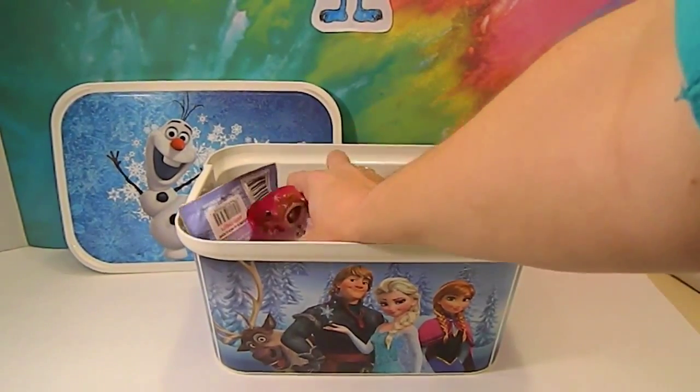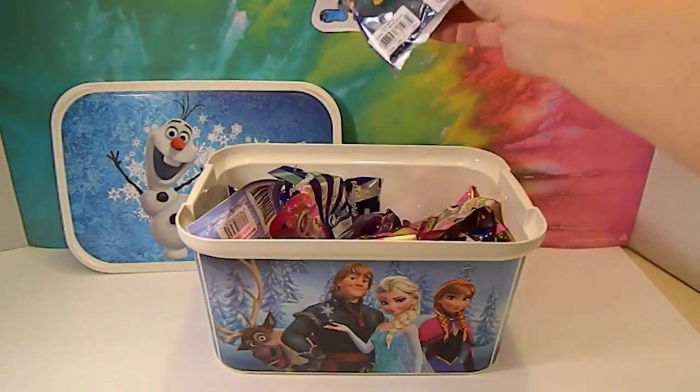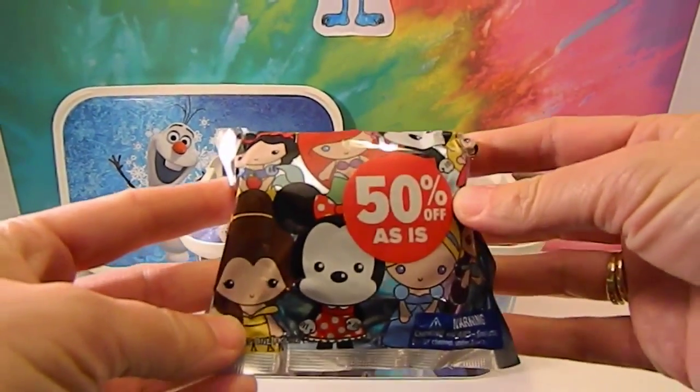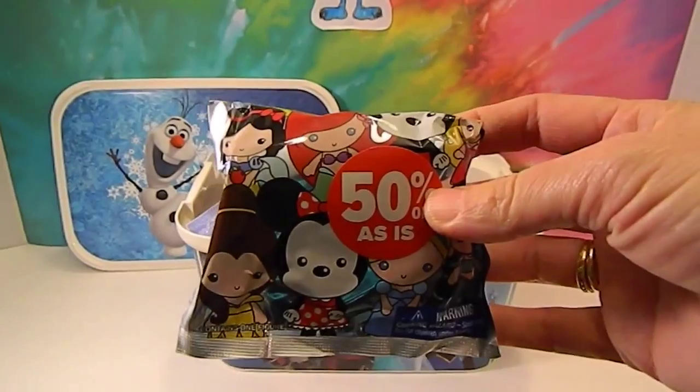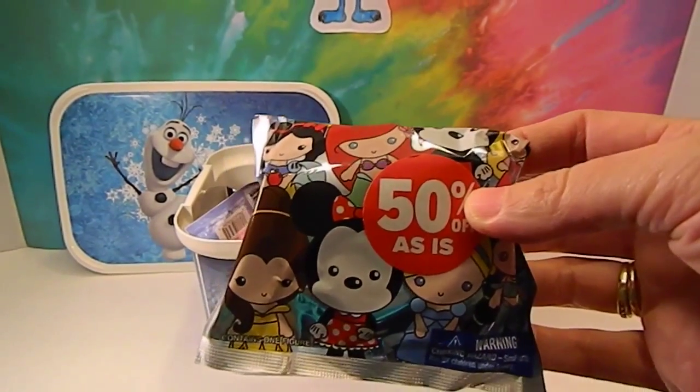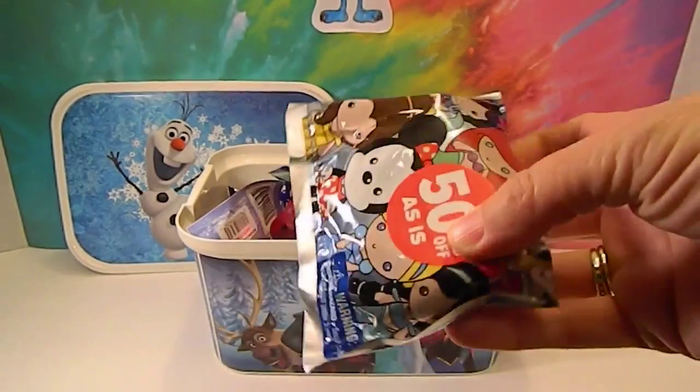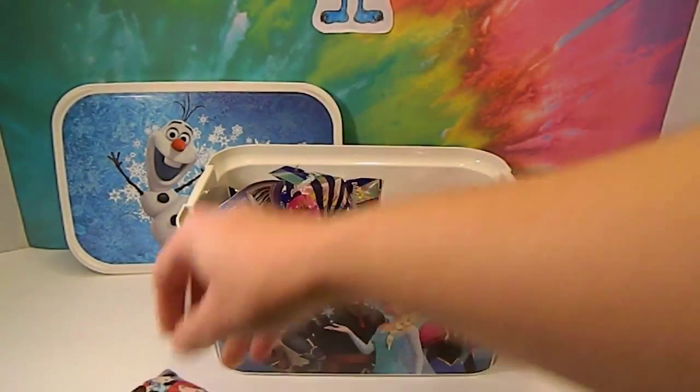I'll close my eyes and choose. First one is a Disney keychain one. This one we actually rescued from the store — it was half off because somebody had previously opened it. But we don't know what's inside, so that's cool.